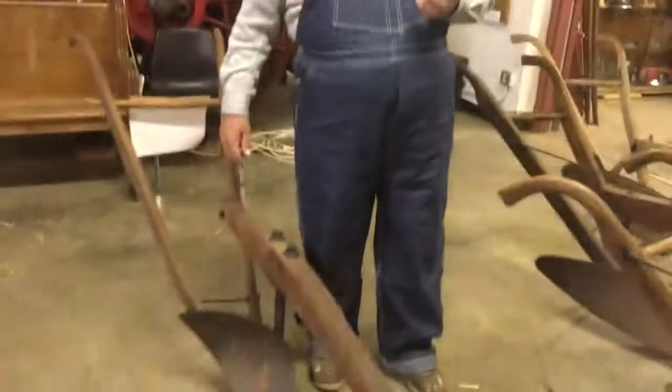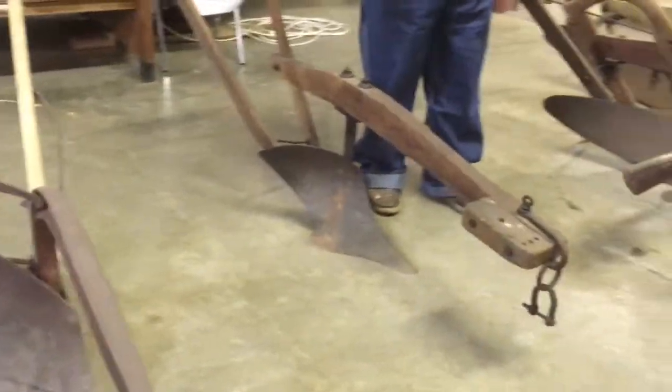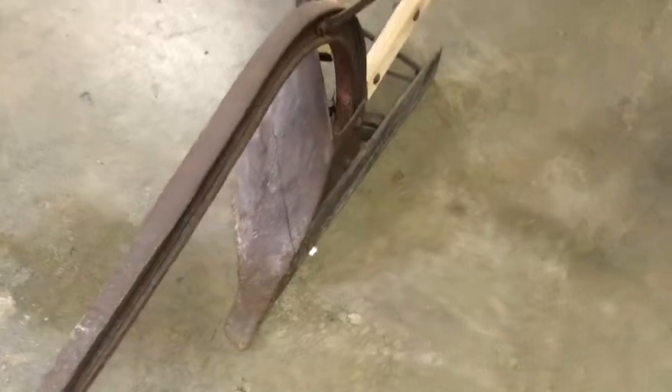The plow lays would be taken to a blacksmith shop to be resharpened. They'd wear down on the point and the side, and they'd heat them up and then hammer them out until they got back to the shape so you could plow.